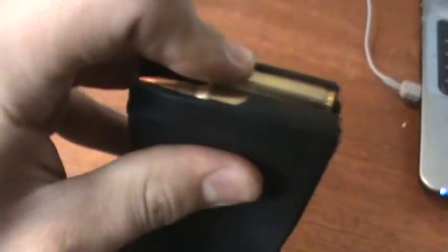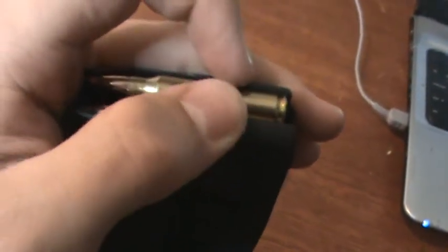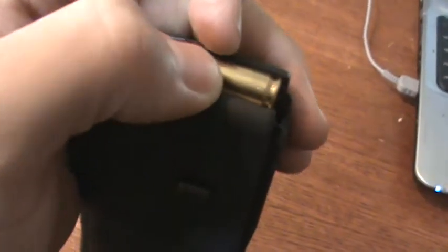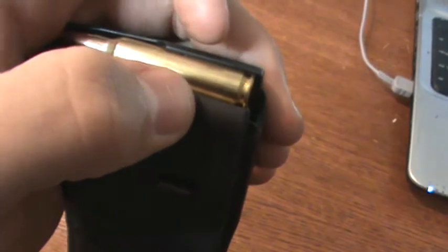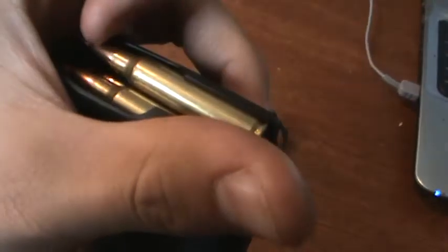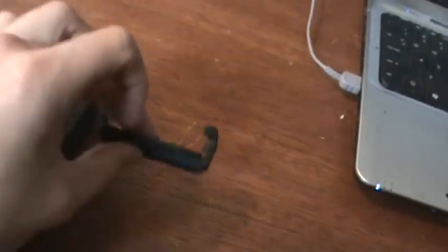That dust cover pushes down on the bullet enough so it's not pushing against the lips. Everybody knows that especially on steel, not so much on polymer, but after so much pressure it'll make the lips expand just a little over a vast amount of time. So it's definitely an advantage about Magpul on their magazines.